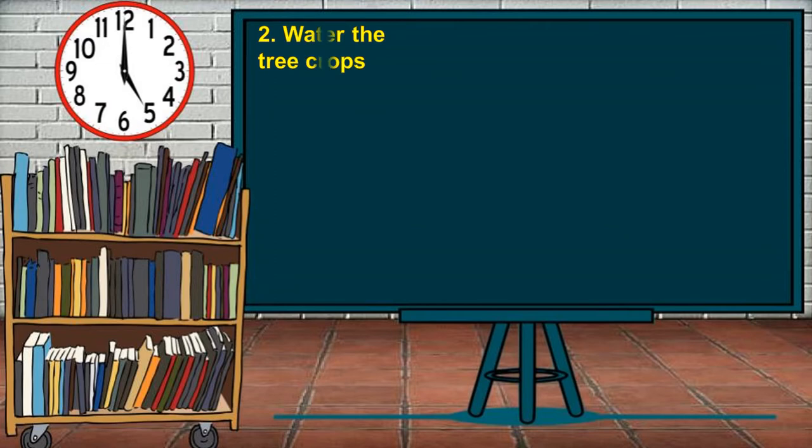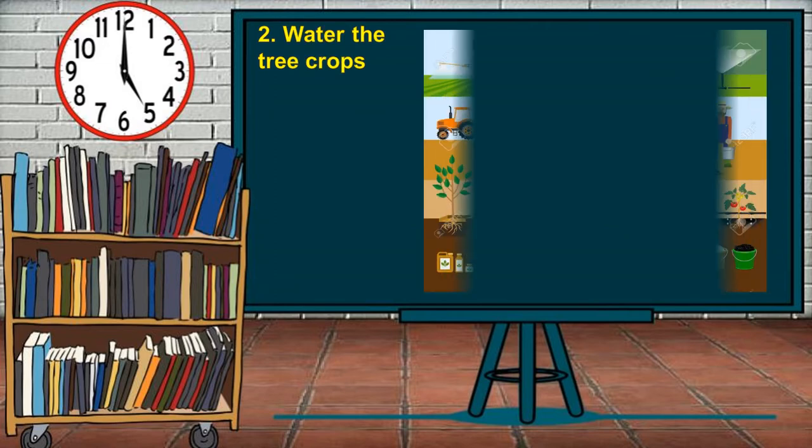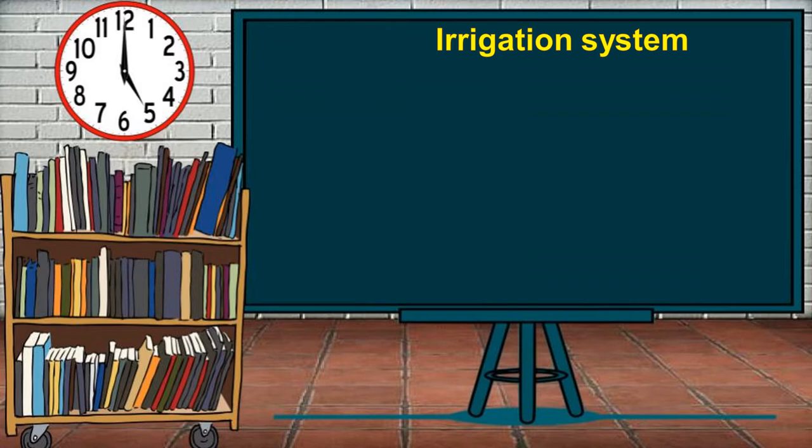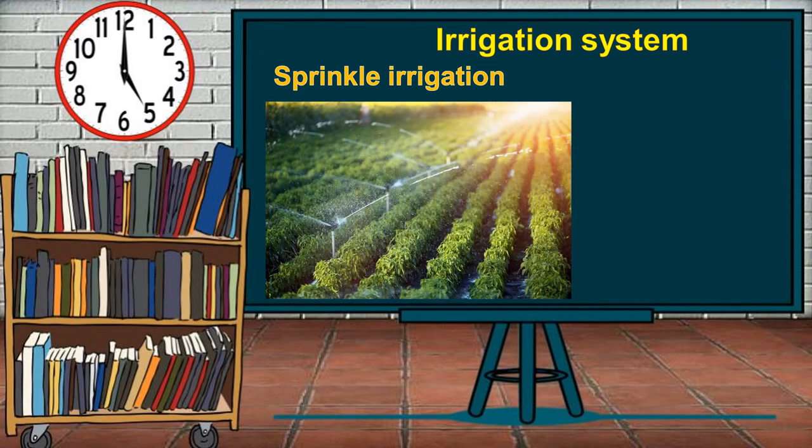Second, water the tree crops. Irrigation is the term given to a number of different methods of supplying water to the soil. Its purpose is to supply water at a time when growing crops need it most. There are three general methods of irrigation used in orchards. The first is sprinkler irrigation, where the orchard's water supply is applied in the form of artificial rain.